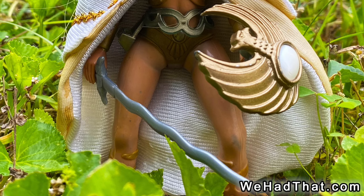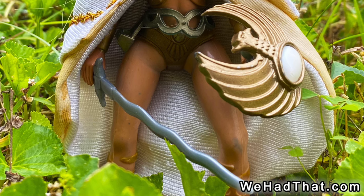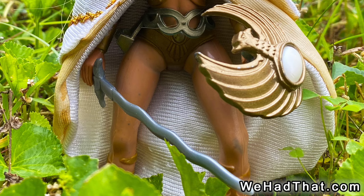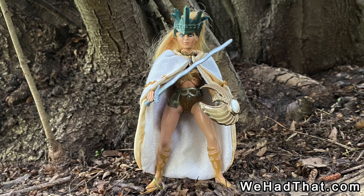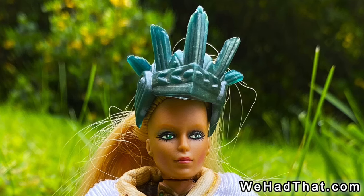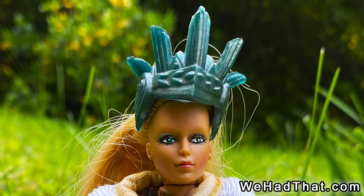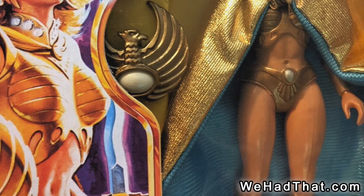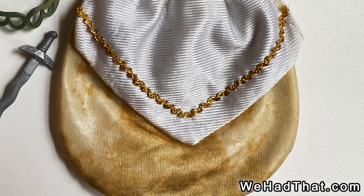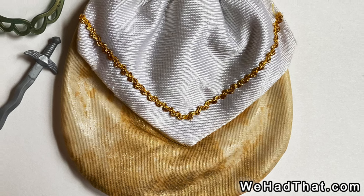Golden Girl, the main character from the line, had a silver sword and gold metal shield shaped like a bird with a white gem in the center. Her belt had a small slot that could hold her sword. Both her belt and crown were originally gold, but over the years many of the belts and crowns have turned from gold to a blue-green color making them look tarnished. Her cape was typically white and gold, but I have heard that there is a variation which was partially blue. Many of the figure's capes had a metallic sheen to them which hasn't held up well over time.